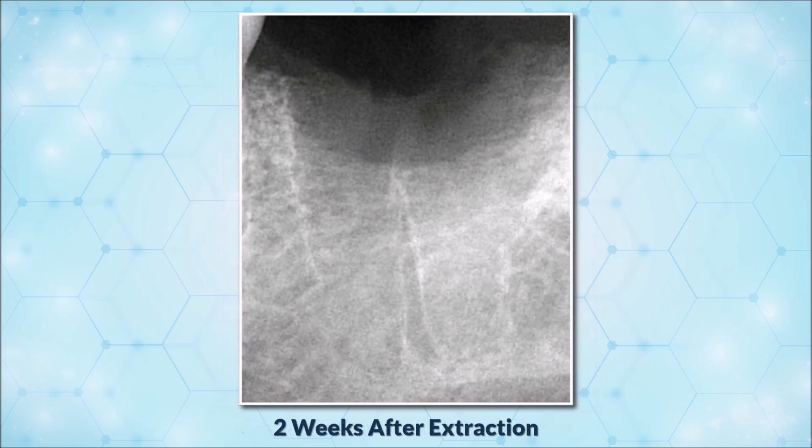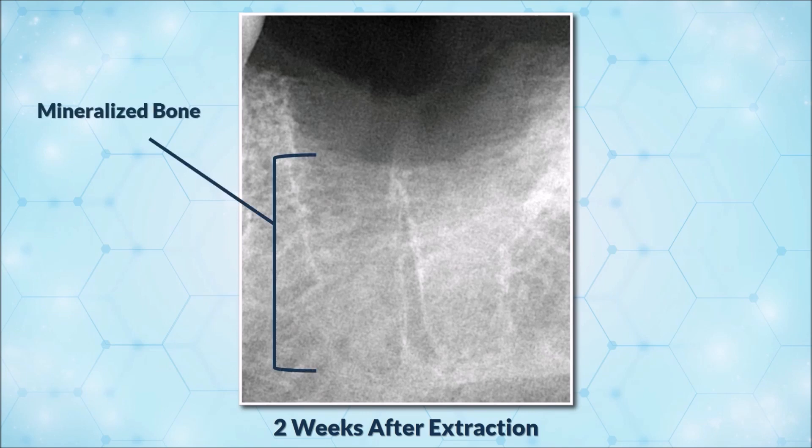This radiograph was taken two weeks after extraction and grafting. SocketGraft Putty possesses a unique composition of soluble and insoluble properties. The matrix becomes porous after several days as the soluble component washes out. This revolutionary porous matrix allows for rapid migration of mesenchymal stem cells and osteoblasts into the graft material. In this radiograph, you can see the roots are filled with mineralized bone. At two weeks, around the coronal portion of the socket, you can see bone growing into the remaining graft material coronal to the roots.